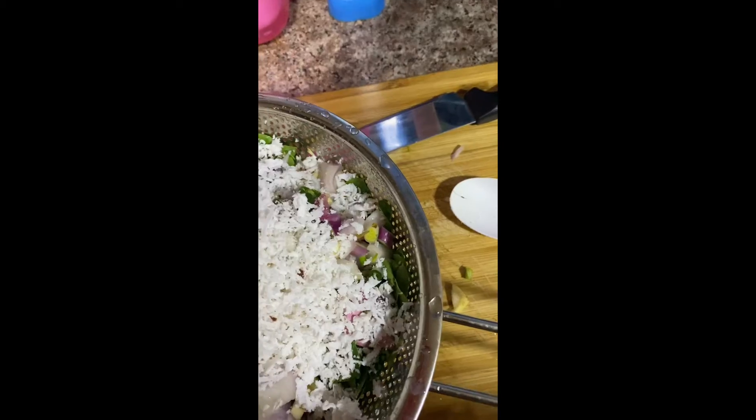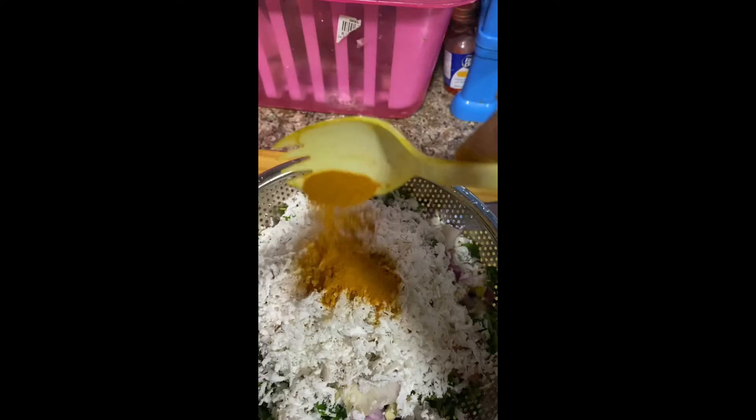Let's add some salt. Here is a mix. Now we are going to mix it. Now we will mix it well.